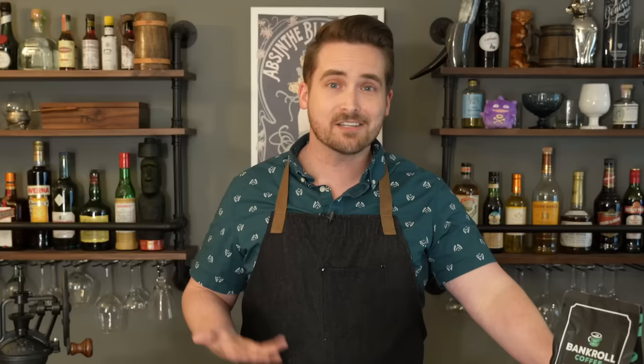Since he is in finance and I'm in history, Penny University just kind of popped into my mind. So over the next few months I got to help develop Penny University coffee, which is a flavor in Bankroll Coffee. I'll put a link in the description if you want to give it a try, but honestly for this recipe you can use pretty much any coffee that you want.